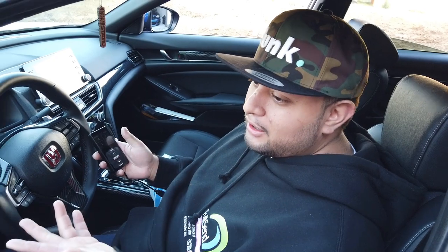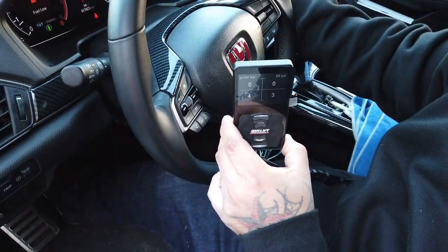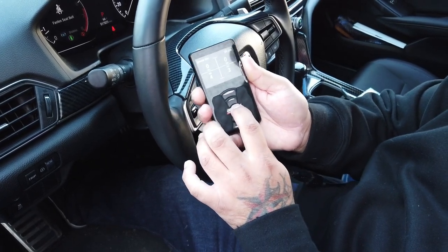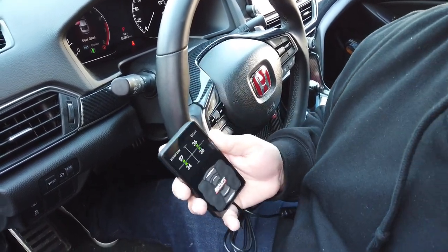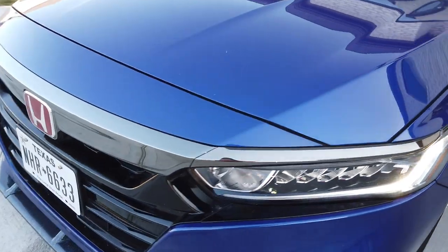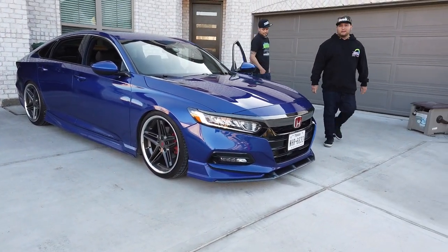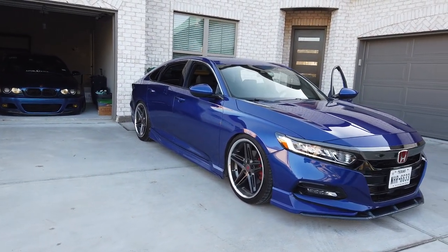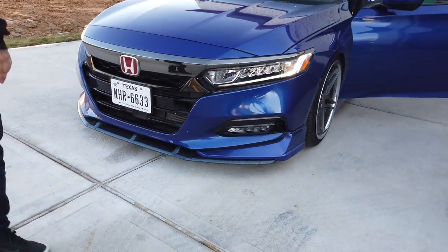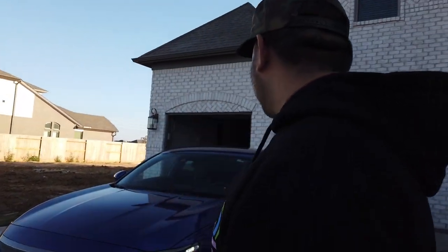With AirLift you've got three settings: front left, right side, and you could manually set everything up - front left, right front, and so on. The middle is pretty much how I have my ride height. Let me show it. This is the ride height guys as of now - he's still adjusting. That's the ride height as of now. I still need to mess with it, I'm barely one day in. I kind of want to go a little lower in the front and a little lower in the rear.